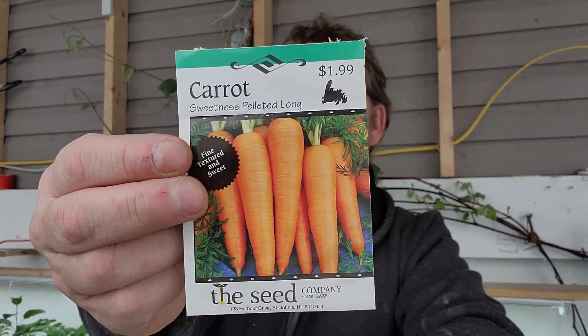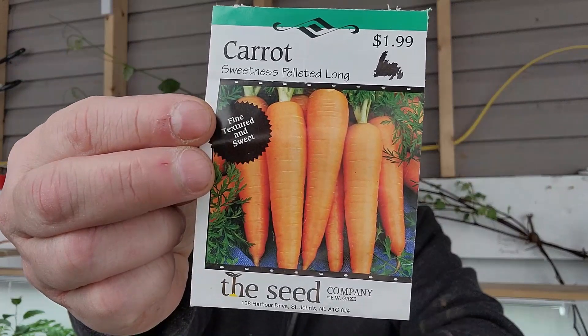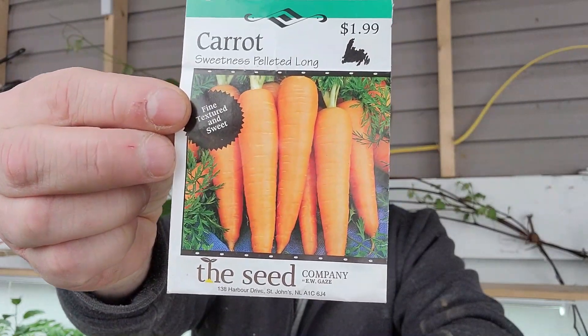That's what we're going to be using in the video today — the pelleted seed. They're going to be from my favorite carrot, which is Sweetness Pelleted Lang from the seed company EW Gaze. This is what the package looks like. This is a Sweetness Pelleted Lang.